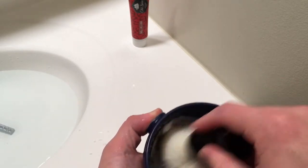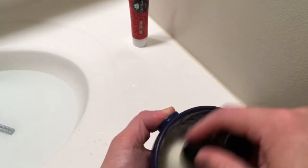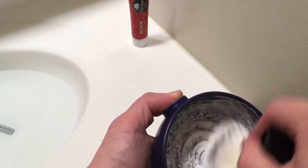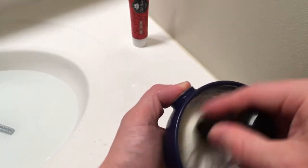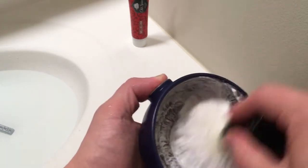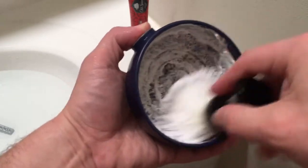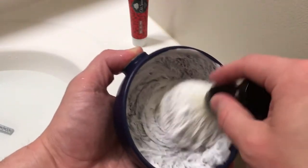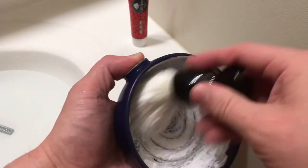We're going to go ahead and see how long it takes to build a quality lather here. Now, this isn't the first time that I've used this cream. I've actually been using this cream off and on for a long time. I'm an Old Spice fan from way back and once I saw I was able to get the Indian formulation, I had to pull the trigger on that. I've been doing it ever since.